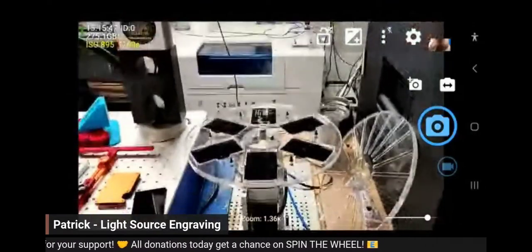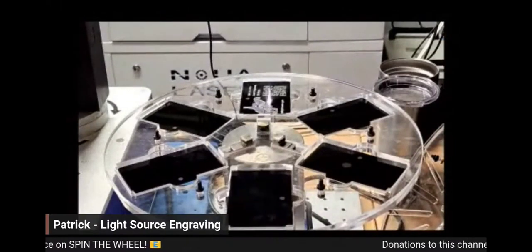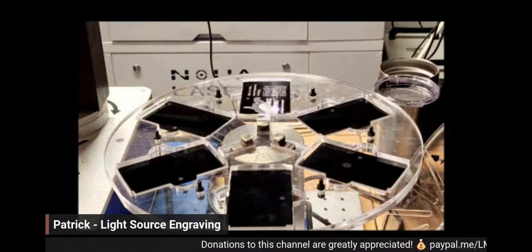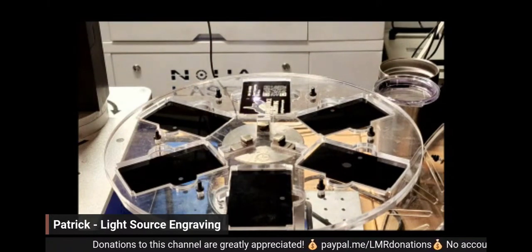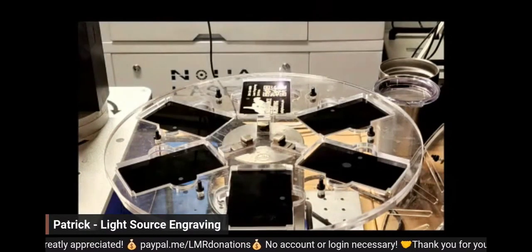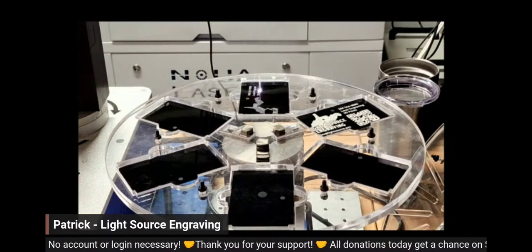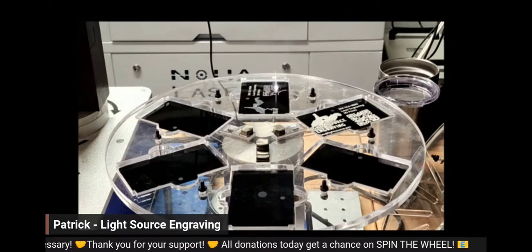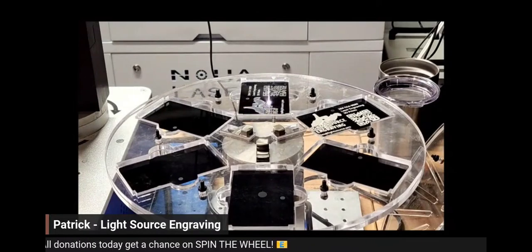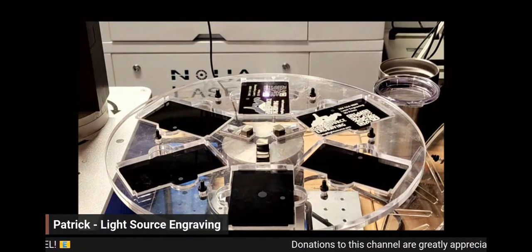This is great if you're doing production work — somebody orders a hundred business cards or something like that, it's all automatic. You can also set the pause after each move. This chuck rotary tends to vibrate a little bit after it spins, so I set it for one second to give it time to settle and stop moving before the laser fires.